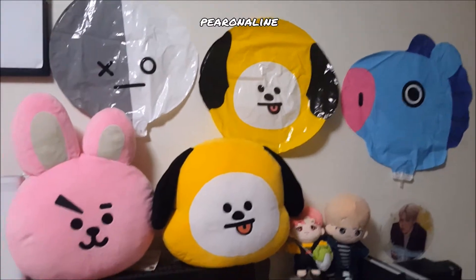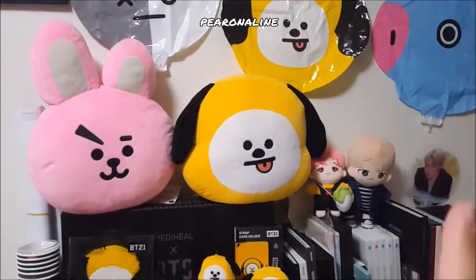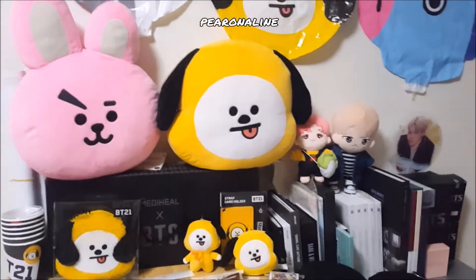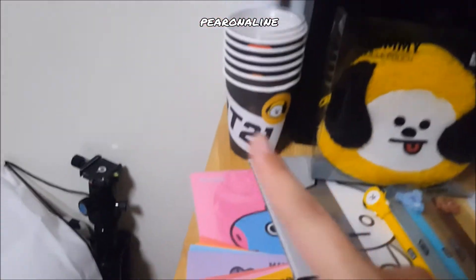You can see my two cushions over here, and then most of the things in the top part of this video are official items. This one I actually got...